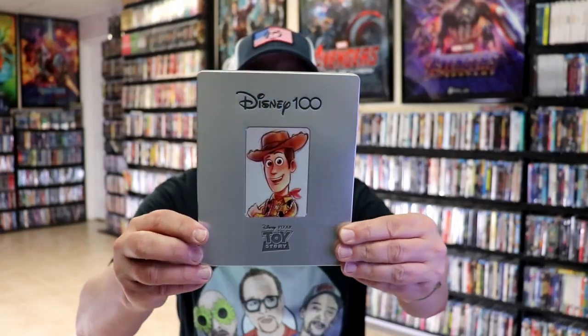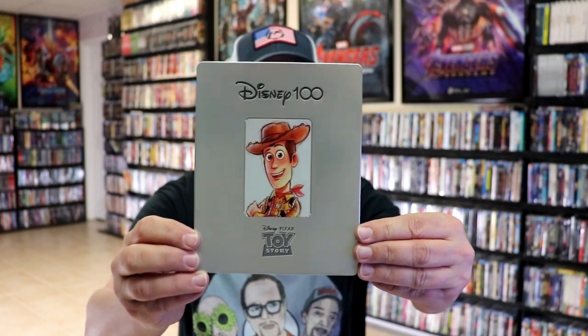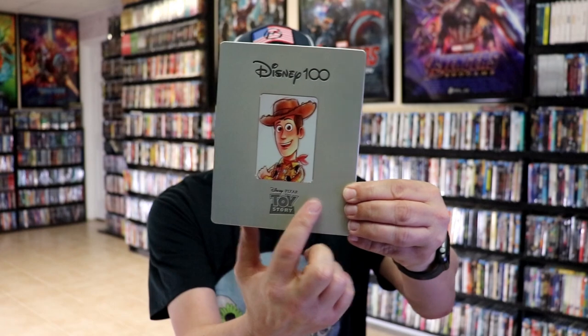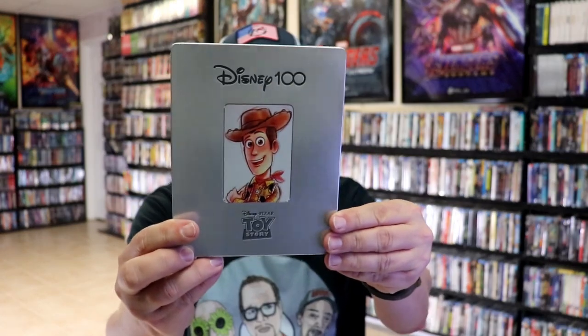I'm going to go ahead and remove these from the wrapper, and we can take a close look at each of these steelbooks. We've got the wrapper off and the j-card removed. The first one we're going to show is Toy Story. We have Woody's image in the middle, a printed Toy Story logo, a debossed Disney 100, and a debossed edge around Woody's picture.